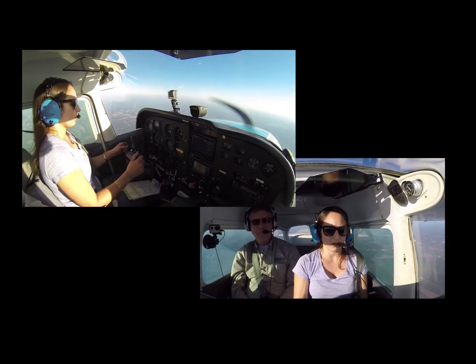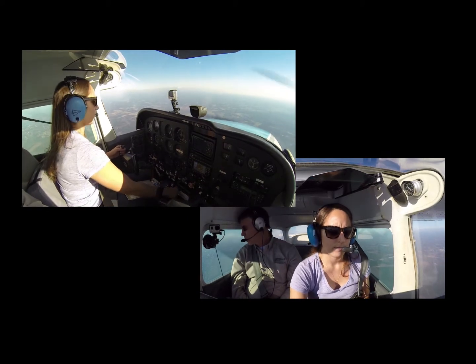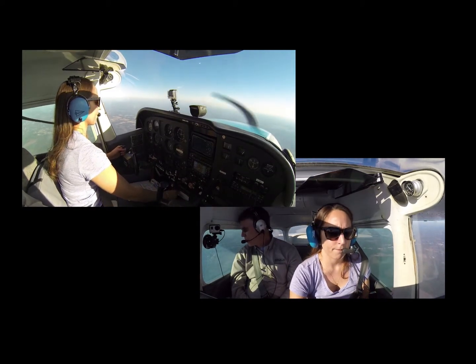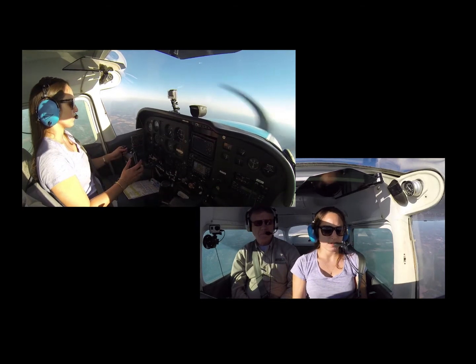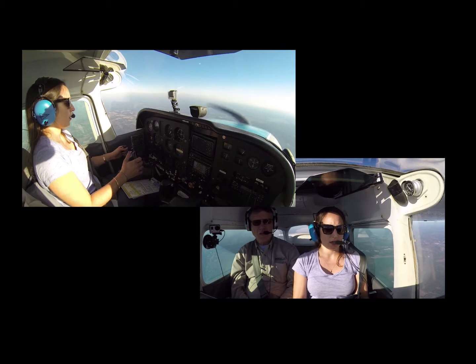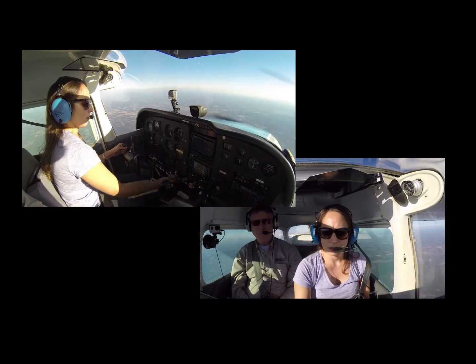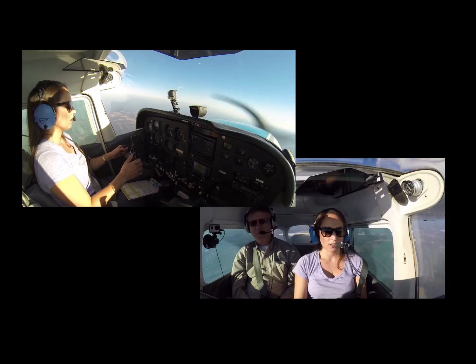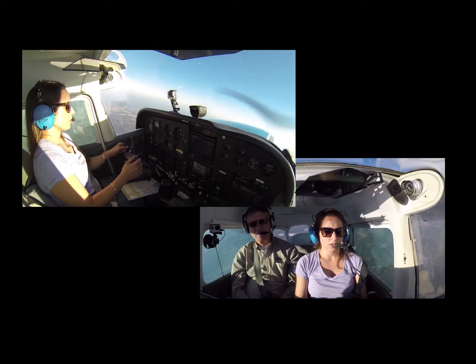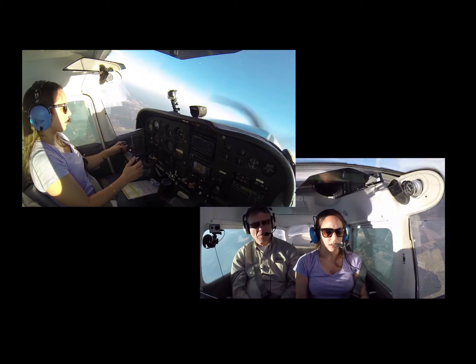Establish 80 — rate of 80. Establish 80-degree power-on climb. Okay, and we're going to the left? Climbing to the left. Staying coordinated, climbing to the left, we've established a rate of climb.